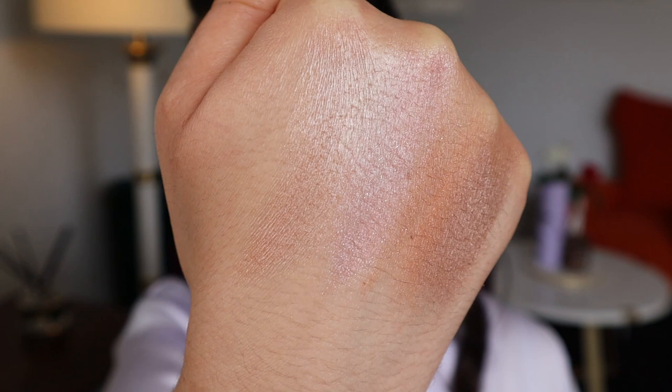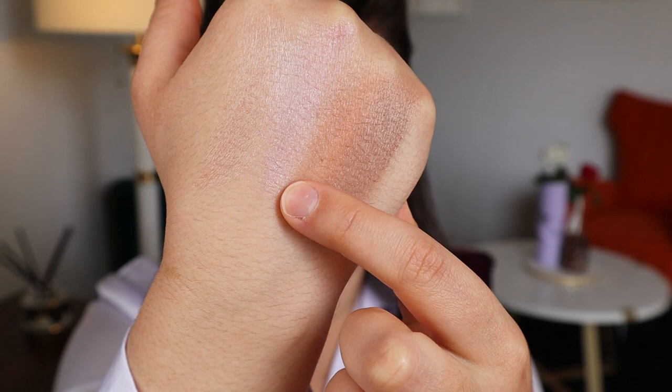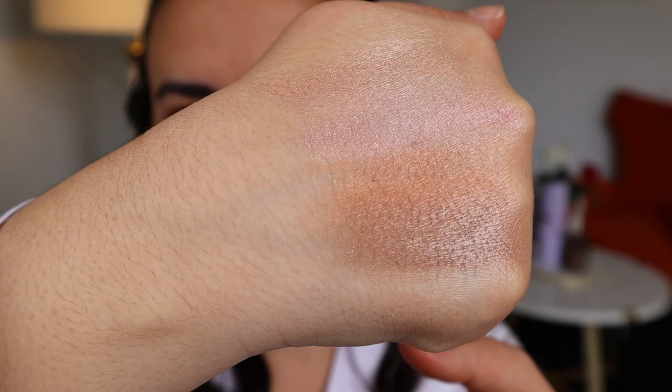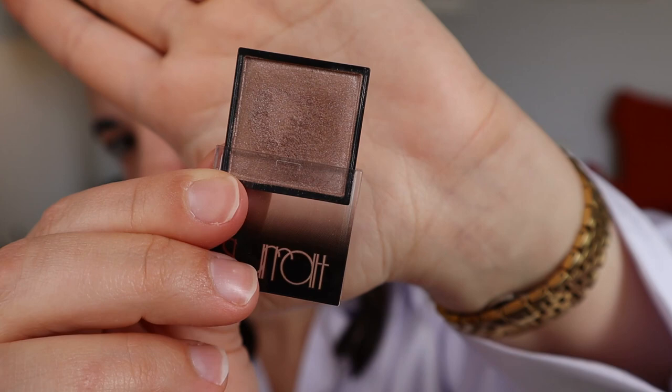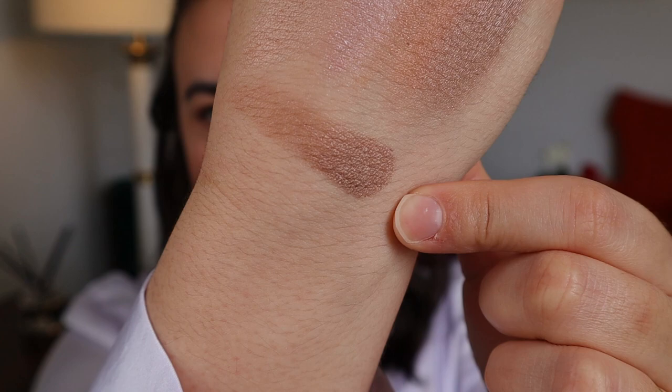I'm just showing you the texture of these eyeshadows — they are so soft and silky and easy to blend. We have Sideline, which I think is so gorgeous, next to it my Peche, Ingenue, and Suede. Very beautiful. I'm especially loving Sideline lately — it's gorgeous and it's the one I'm reaching for a lot. I'm going to play with them today and put them on top of the eye paints I've got on. I want to use in particular Suede and Ingenue.